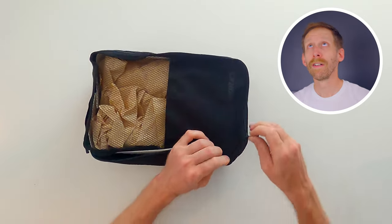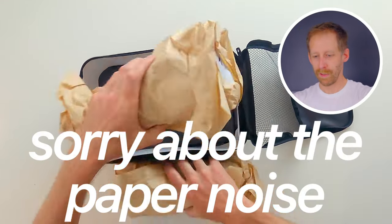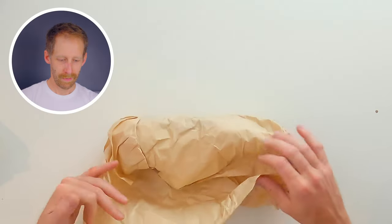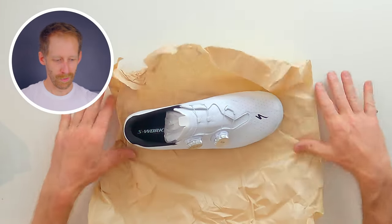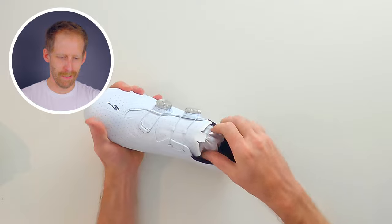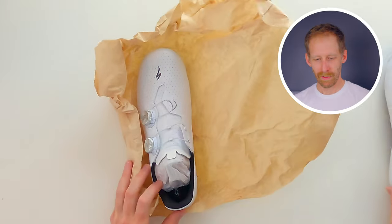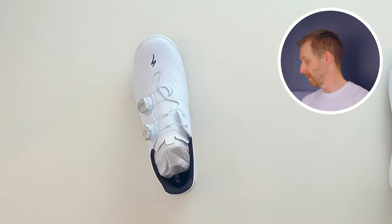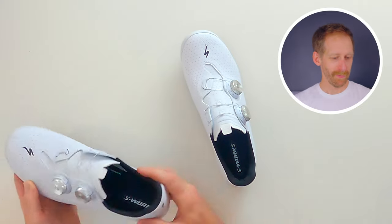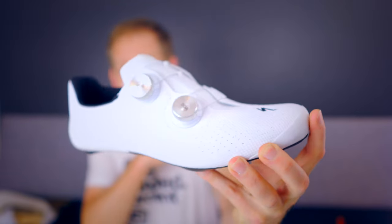In that little bag we have — let's put the bag aside. Okay, this is a very neat thing. These are pretty good looking, if you ask me.